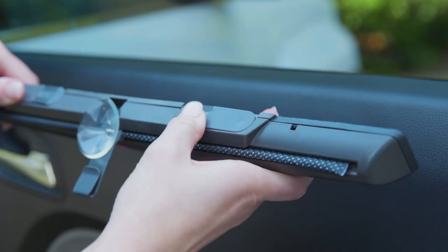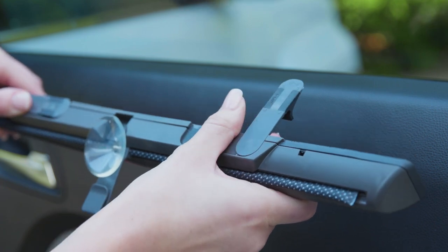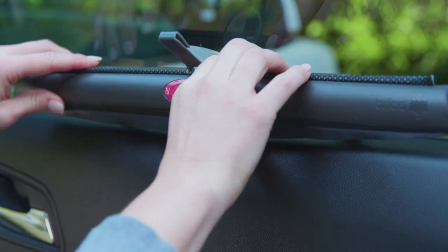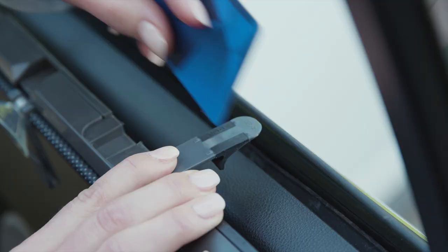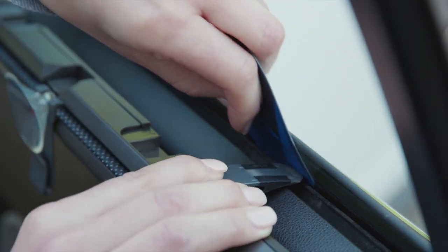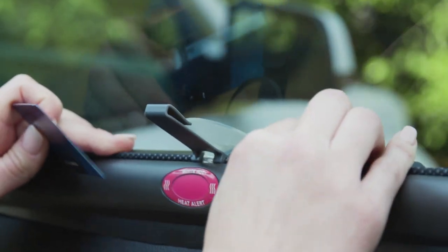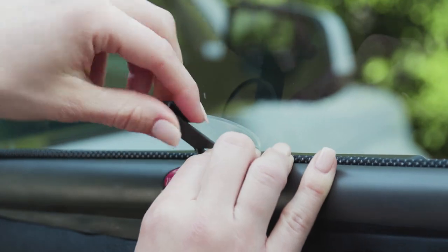Installation is a breeze. Simply rotate the two mounting tabs until they click in the open position. Insert the mounting tab between the vehicle window and inner window seal. A credit card can also work to help gain access between the window and the inner door window seal. Press the shade down until the shade rests in the car window sill.